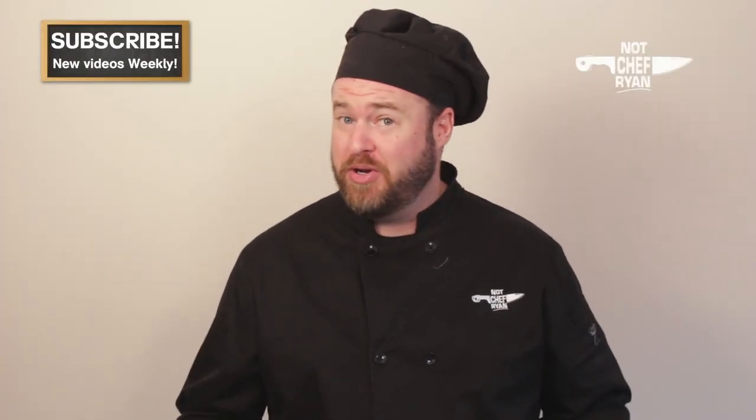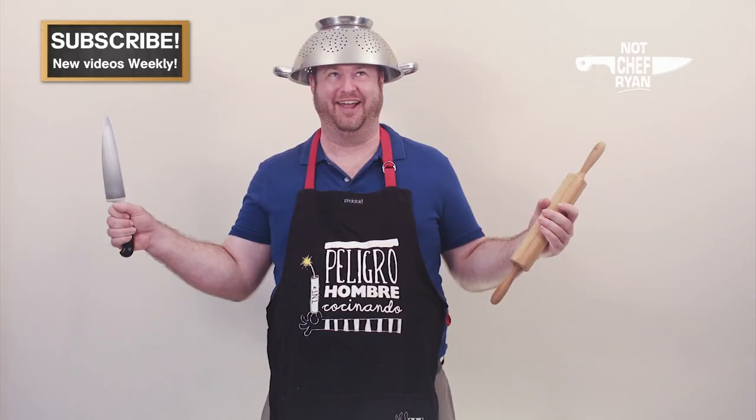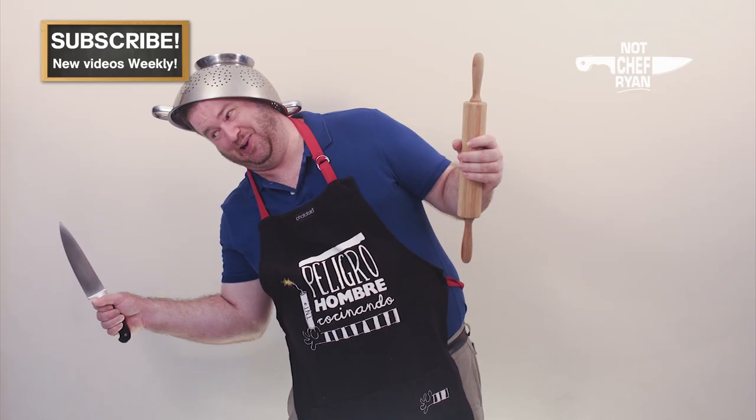Hey guys, it is not Chef Ryan. I'm Mike with another video. Today we're going to be cooking a slow cooker pulled pork. Let's get in the kitchen. He's a little overweight and he likes to eat, but he's not a chef. That's why he's not Chef Ryan.